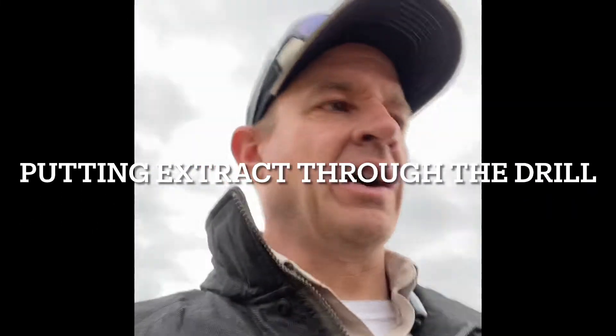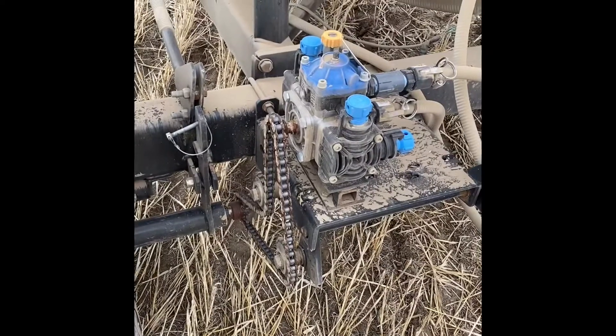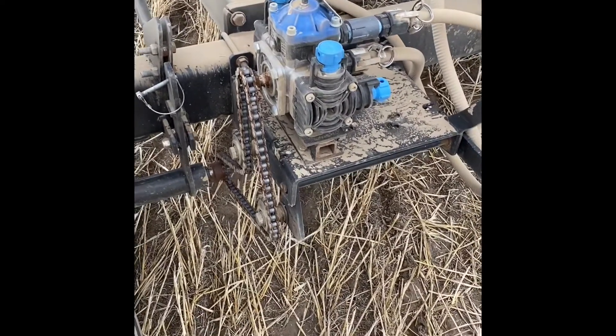This video is going to cover our drill setup, specifically how to get the compost extract through there. That's the part I left out on the previous video, so I'm going to walk you through why we selected what we did for parts, some of the issues that we had, and how we figured it out. Starting with the liquid delivery portion.